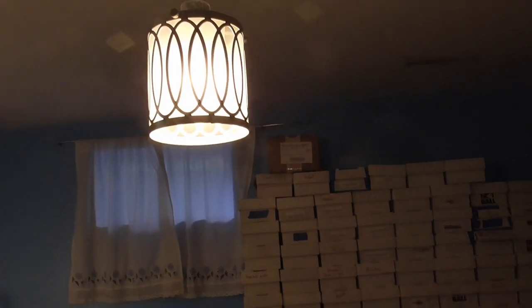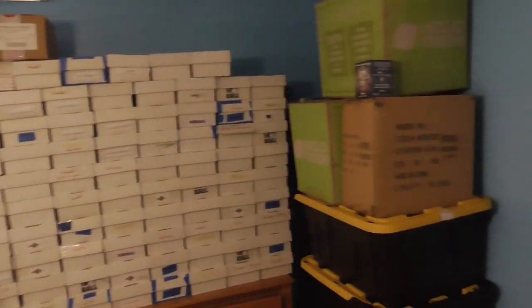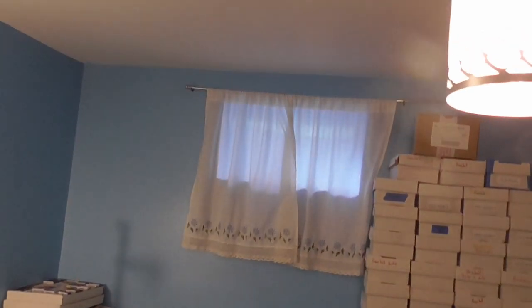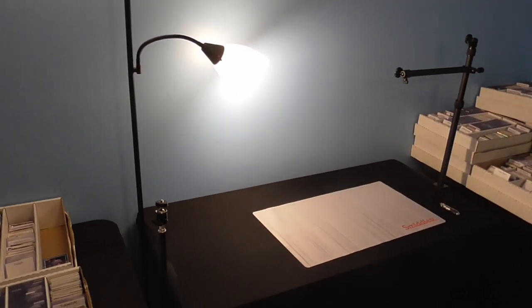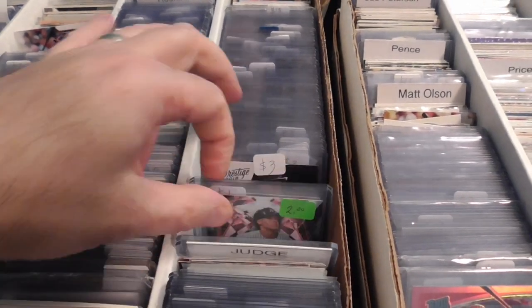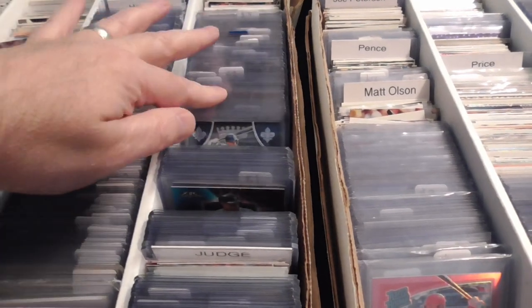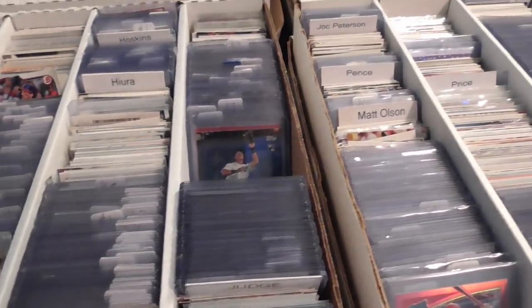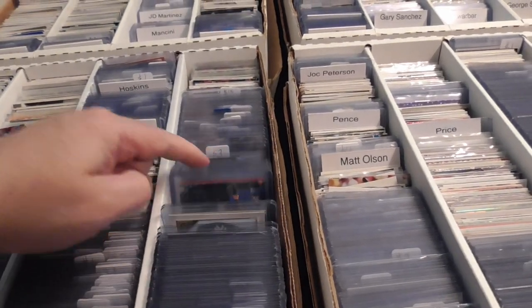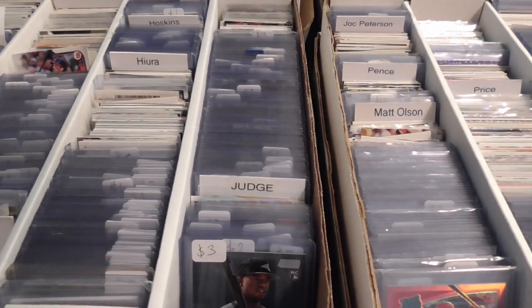I definitely need to get rid of this light — I've hit my head on it about 30 times already. It's at the perfect height where you don't think you'll hit it, but you do. I'm definitely going to hit Home Depot for that, get some new curtains for the wall, and figure out my lighting for videos. I probably won't shoot a video for a little bit, but it's coming along. I need to look through this Judge 62 home runs box, but that's it for today's vlog. I'll do another vlog finishing up my new trading card room — so thanks for watching and we'll catch you next time.